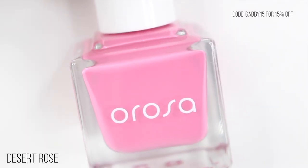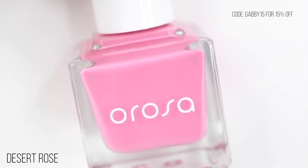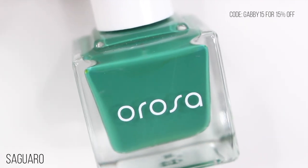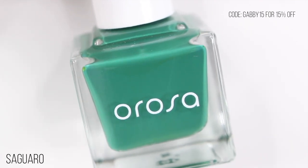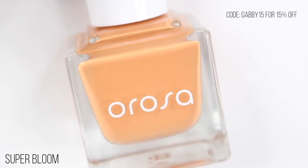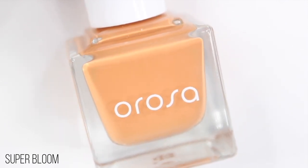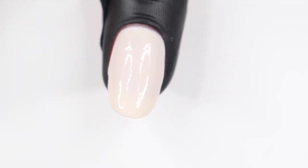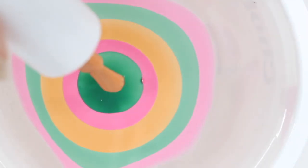For the second one, I'm actually going to be using three of their brand new shades that they just came out with. I'm using Desert Rose again, and then Saguaro and Super Bloom. I looked up how to pronounce Saguaro — I'm always afraid I'm going to mess up a nail polish name really bad. Because these colors are all really bright, I decided to start off with Snow as my base this time. Make sure your base is completely dry before you go to dip it. And then again, I'm going to take each color and drop it into the water. You actually don't have to do one finger at a time — you can do two or even three.